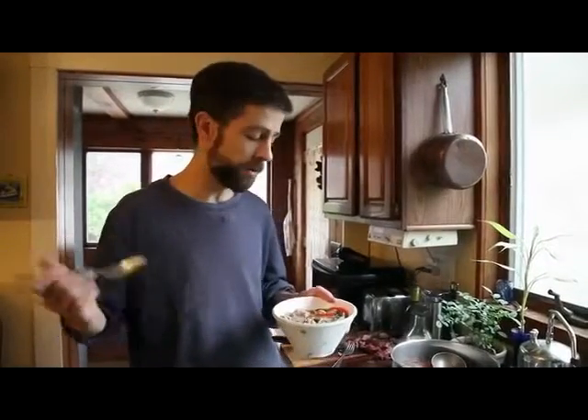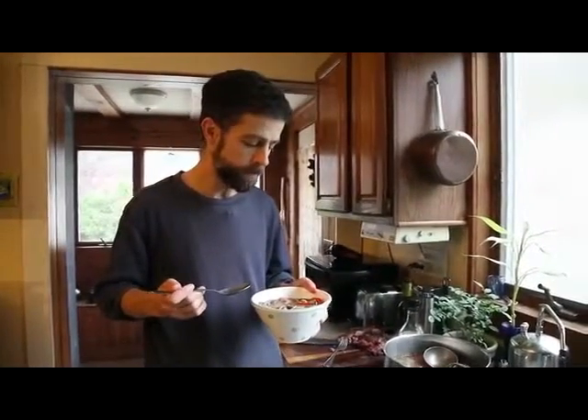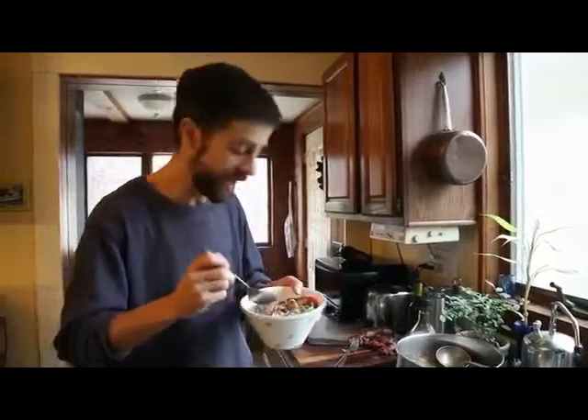You can use any veggies you want in this. I always like bok choy and red pepper, but feel free to improvise — throw in some kale, some carrots, whatever you want. But you really can't go wrong with ginger, garlic, soy sauce, and beef broth. That's where the magic happens. And that's how to make a really simple, fantastic Asian beef noodle soup. Hope you enjoyed it. I'm going to eat now!